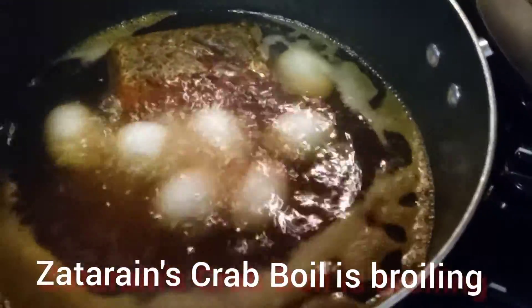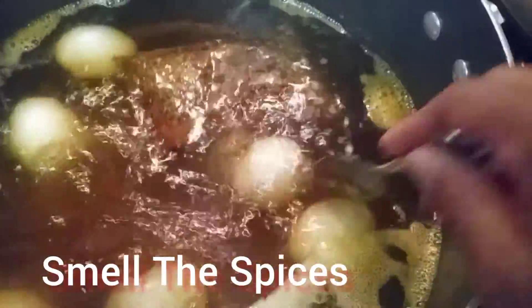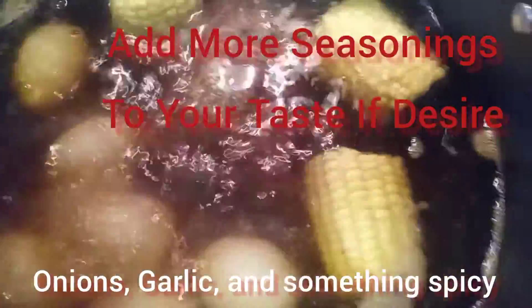I can smell the seasonings in the air. I smell the spices. My kitchen is smelling really good.